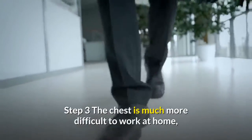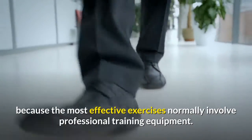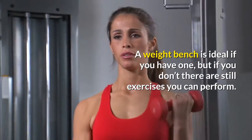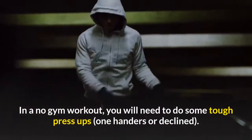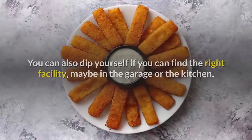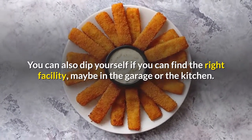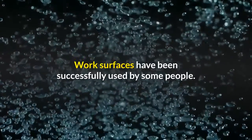Step 3 — the chest is much more difficult to work at home, because the most effective exercises normally involve professional training equipment. A weight bench is ideal if you have one, but if you don't, there are still exercises you can perform. In a no gym workout, you will need to do some tough press-ups — one-handers or decline. You can also dip yourself if you can find the right facility, maybe in the garage or the kitchen. Work surfaces have been successfully used by some people.